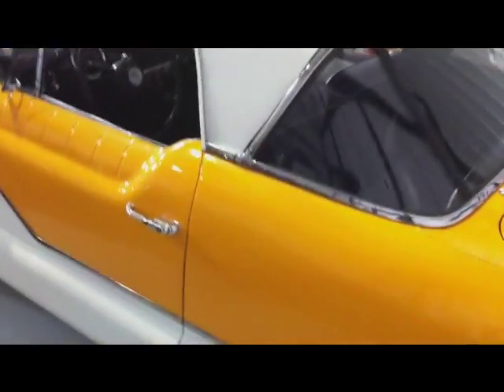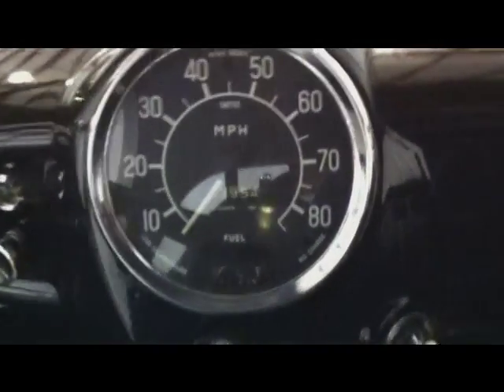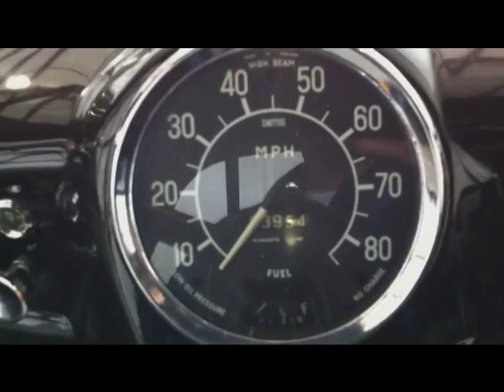I love driving this because it has tons of visibility. I'm 6'4" and I fit in it rather easily. The odometer has 3,954 miles on it — it's turned over one time, so the true mileage is about 103,954 miles.